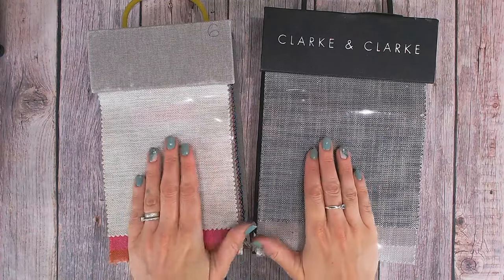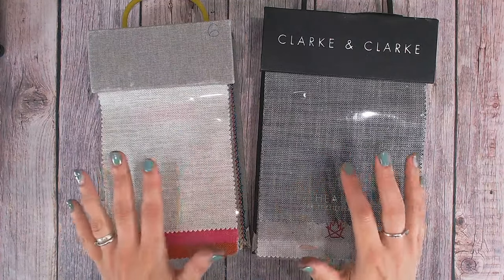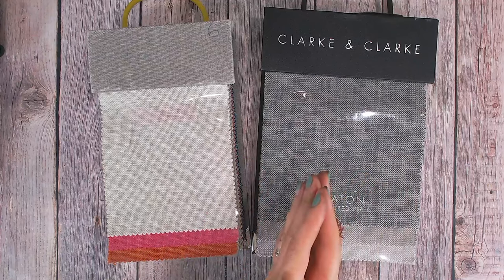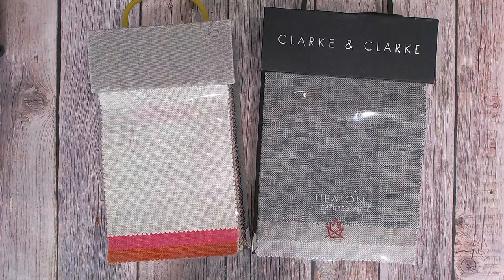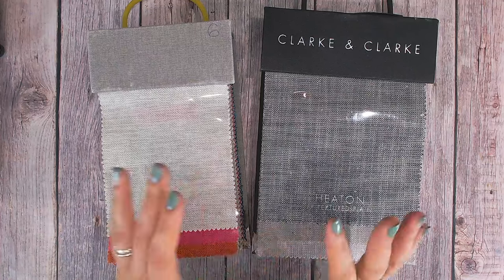Hi everyone, it's Luke Collins. Today I'm going to do something a little bit different and take you through a fabric art journal page from start to finish. This is going to be a much longer video than usual — obviously when there's drying time I will cut that bit down for you.